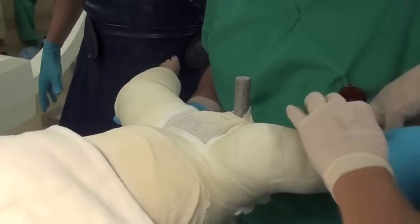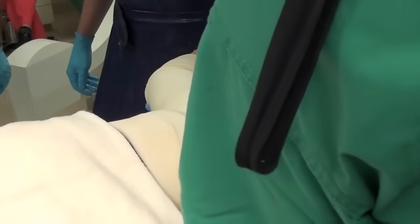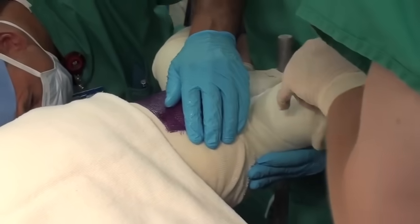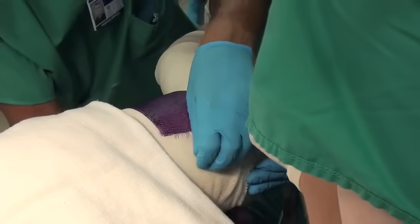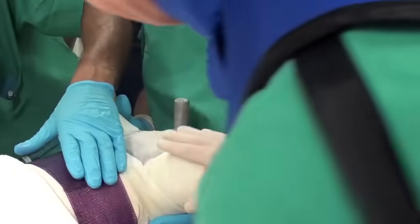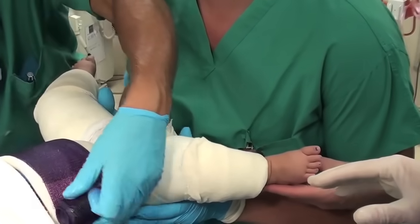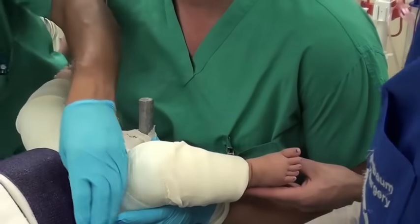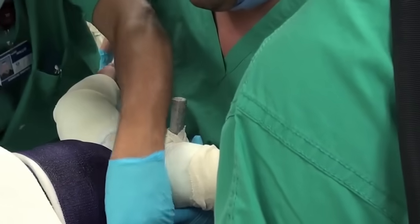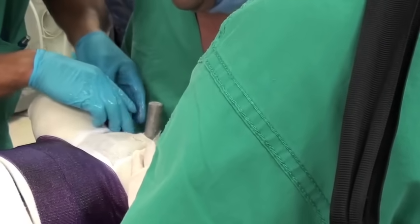The surgeon is still holding the legs in the best position. After the first layers are applied, a colored layer can be applied. This is still fiberglass, but different colors can sometimes be used. Some physicians prefer plaster instead of fiberglass, so there are a lot of different ways to put this cast on, and different ways to hold the hip in position.